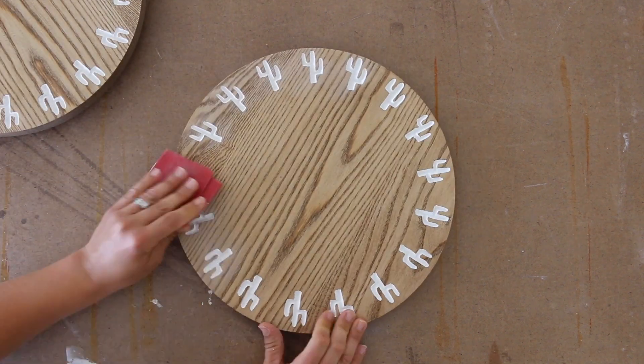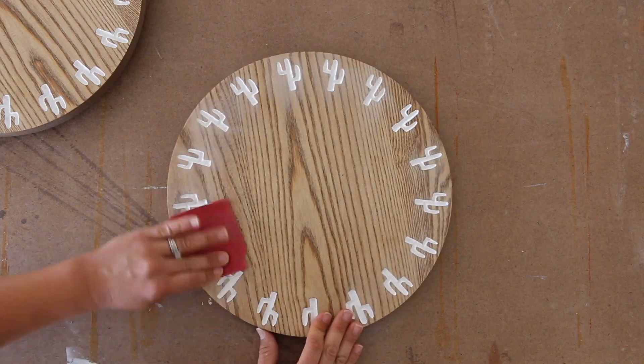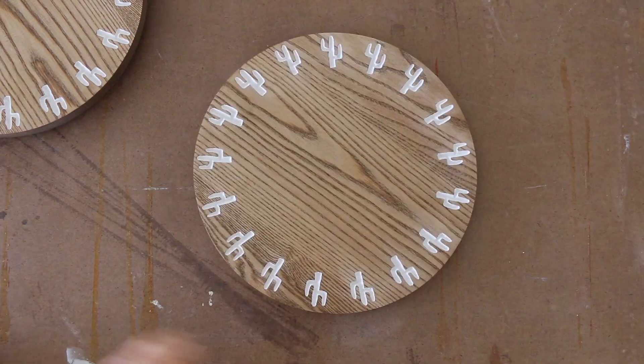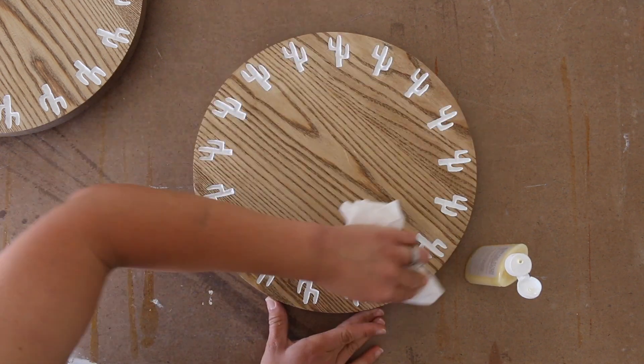Once I was finished painting, I lightly sanded over the designs to take off any areas of paint that made its way outside of the cactus. Once I was done sanding, I cleaned the chargers off, then sealed them with a coat of wax.